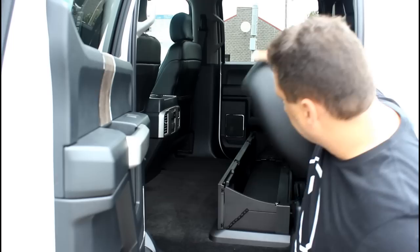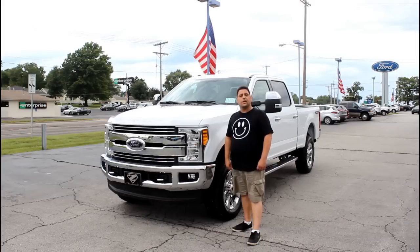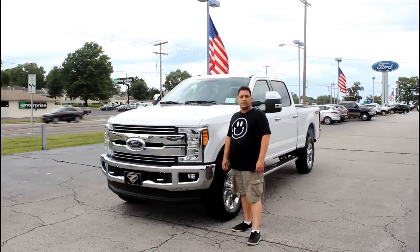Once you get that up, put the backseat down, now you've got plenty of hidden storage there. So those are just a couple of changes on the all-new 2017 Super Duty.